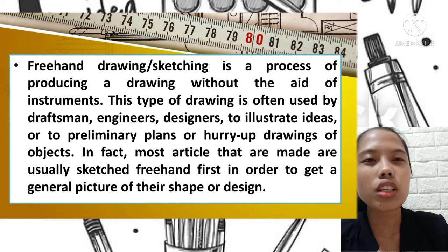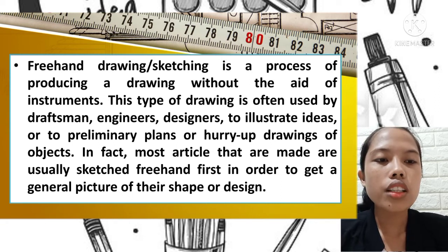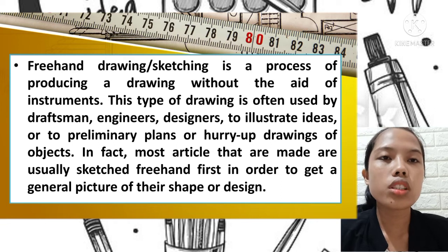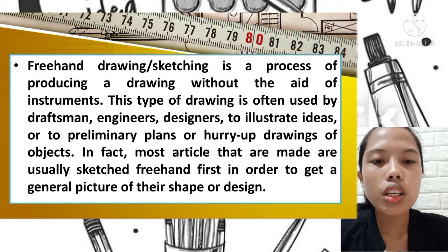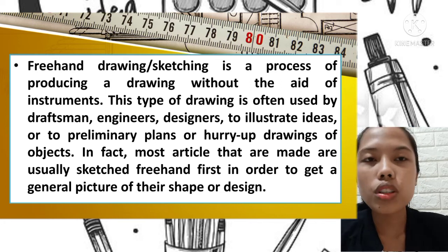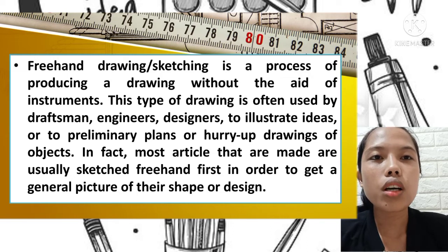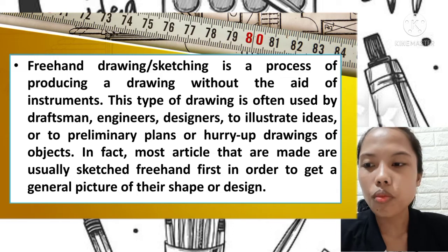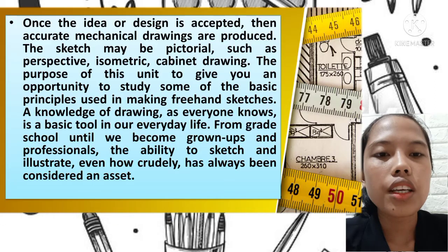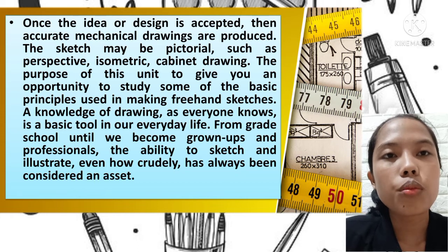Designers need to be able to visualize their ideas first. Most articles that are made are usually sketched freehand first in order to get a general picture of their shape or design. Once the idea or design is accepted, then accurate mechanical drawings are produced.